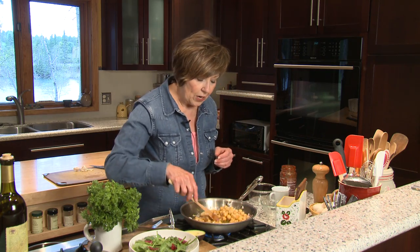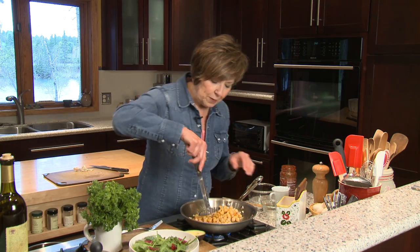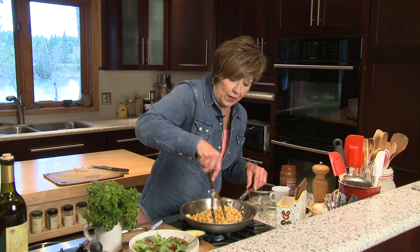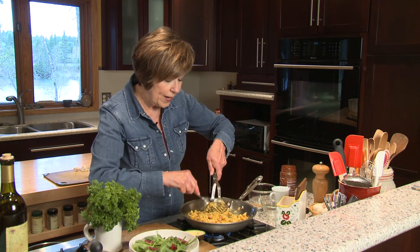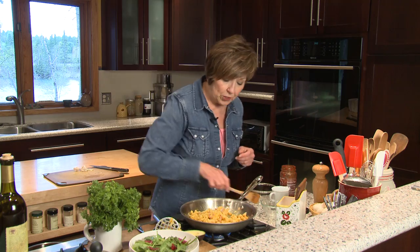While the chickpeas are heating, I'm going to mash them just a little bit. Sometimes I use a potato masher, and if you don't have a potato masher just use a fork. Then I like to add a little bit of water because you can see how dry it is when you've drained and rinsed the chickpeas — the mixture gets a little bit dry.